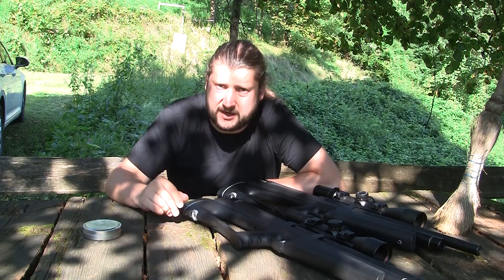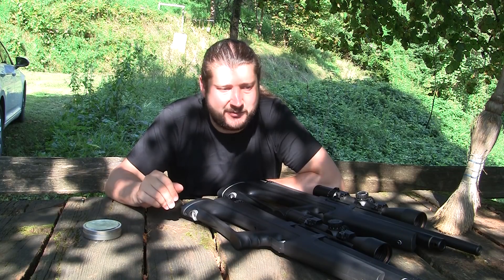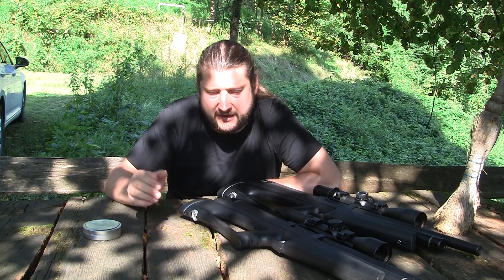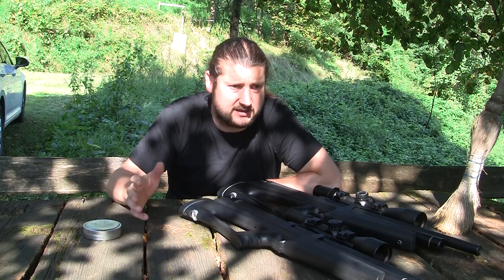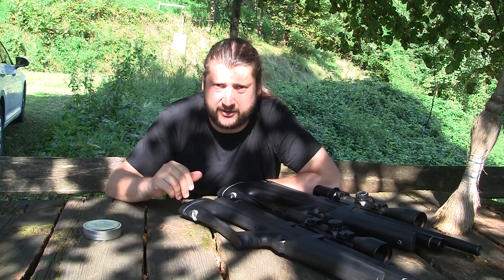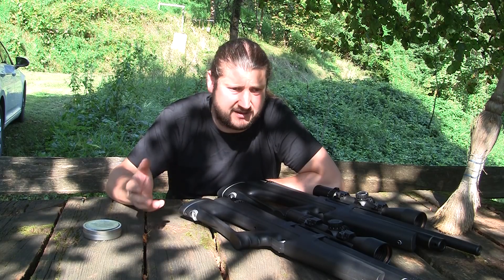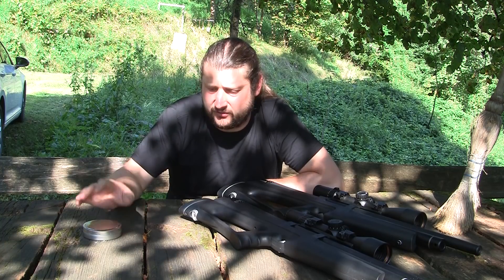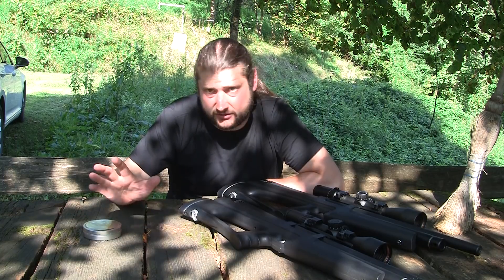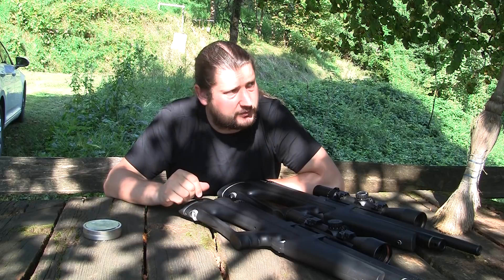I know that a lot of guys watching this channel are already casting their bullets and are probably better experts in this than I am. But in my findings it is slightly different to cast these small slugs than it is to cast like 9 millimeter or 30 caliber slugs, which have way bigger weight and are therefore less sensitive to technique. So this is just a warning.